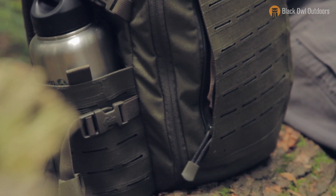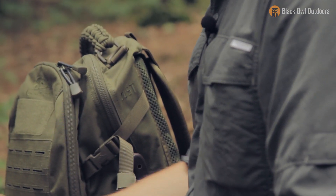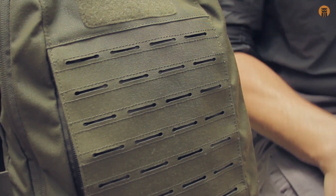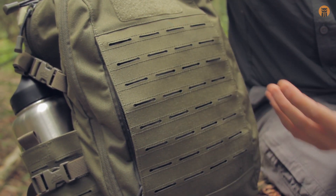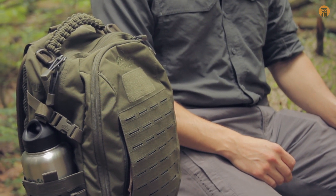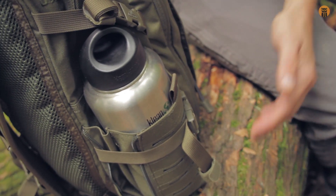So what's the first thing you notice about this pack? For me it was the really cool way they've incorporated MOLLE and PALS webbing — and it's not webbing in the traditional sense. It's laser cut. I really love the fact that it gives a more subdued tactical look. Even on the side water bottle pockets, those are collapsible and again laser cut.